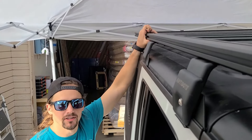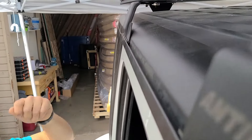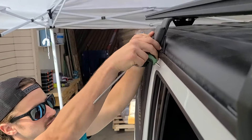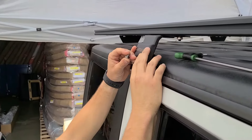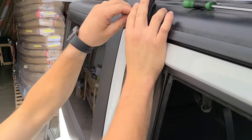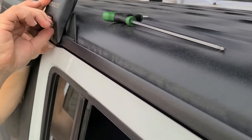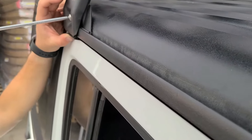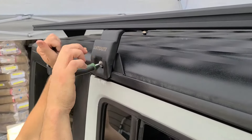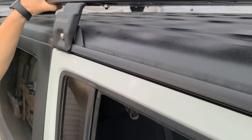Now that we got the rack on top of the Jeep, you can see it has the edging in there to help prevent any scratching. We have the outer piece with the edging as well. We have our small button bolt, first with the locking washer and the regular washer. And it's secure.